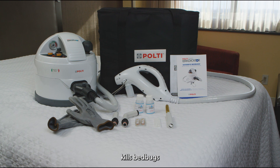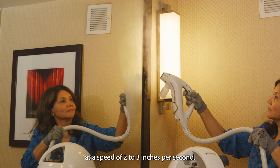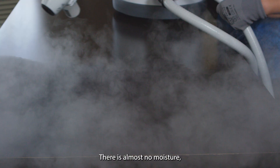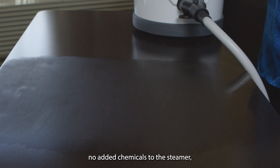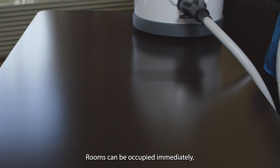The Pulte Cymex Eradicator kills bedbugs and eggs on contact with 356 degrees superheated dry steam. The steam head should be moved at a speed of 2 to 3 inches per second. There is almost no moisture and no added chemicals to the steamer, just water. When used as directed, the steam will not damage surfaces, and there is no waiting time after treatment. Rooms can be occupied immediately.